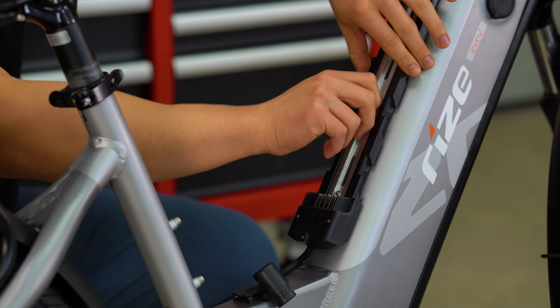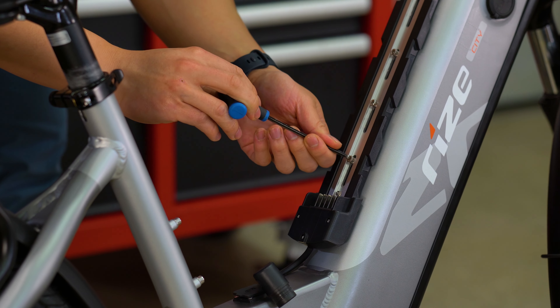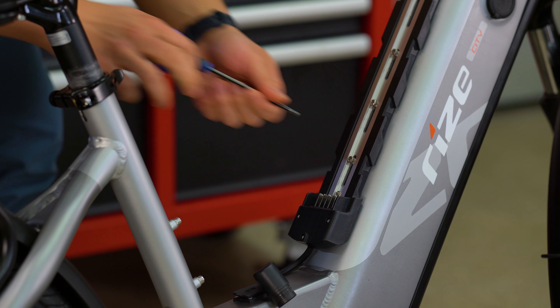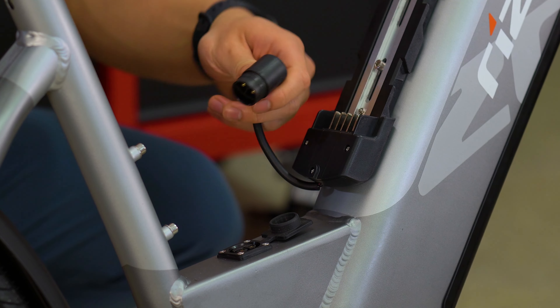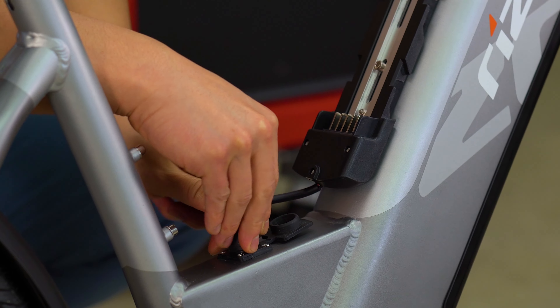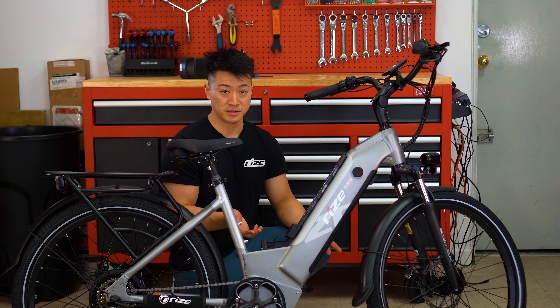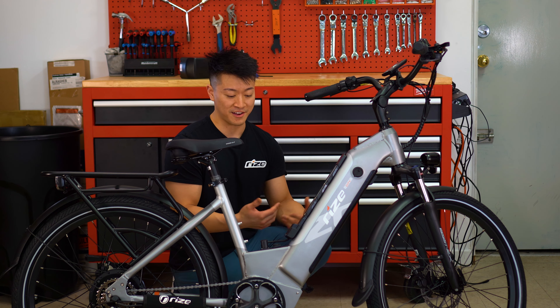To tighten the bolts at the end, you're going to use a four millimeter wrench. Next, grab your connector and plug it into the outlet here. Be sure to connect this plug before your secondary battery as a safety precaution, because we are working with live electricity.